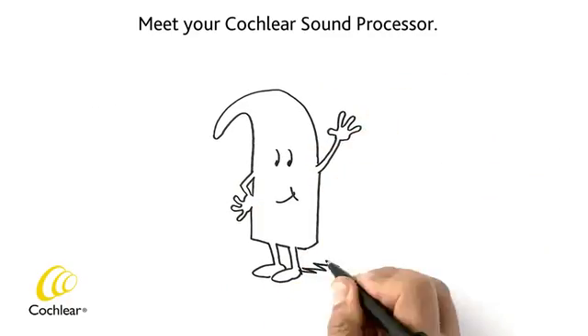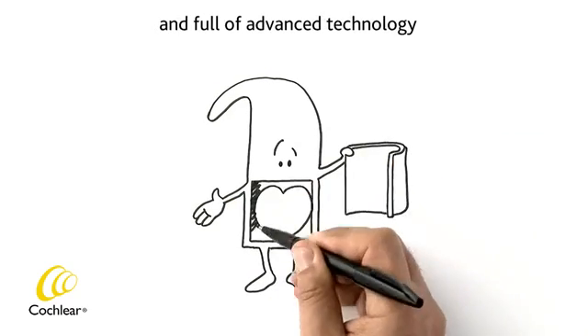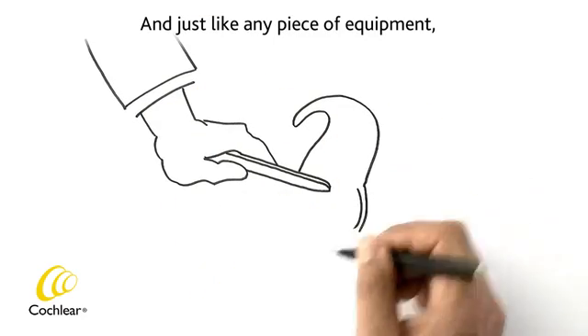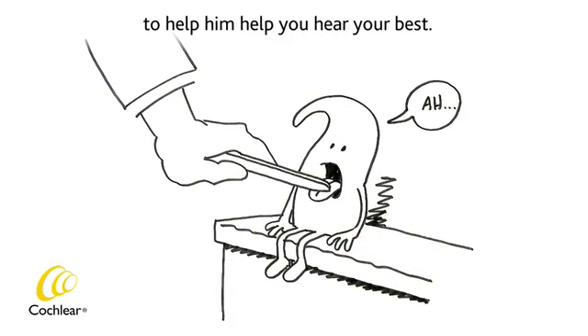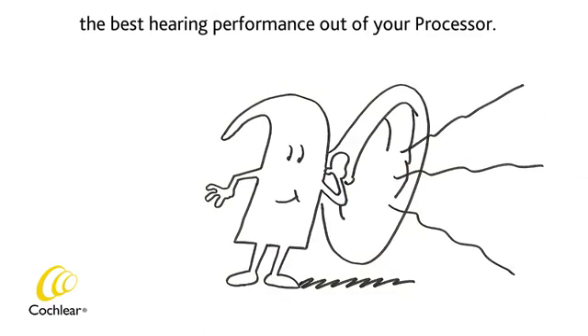Meet your cochlear sound processor. He's built from super strong materials and full of advanced technology, but he's not invincible. And just like any piece of equipment, he needs regular care to help him help you hear your best. This video shows you how to get the best hearing performance out of your processor.